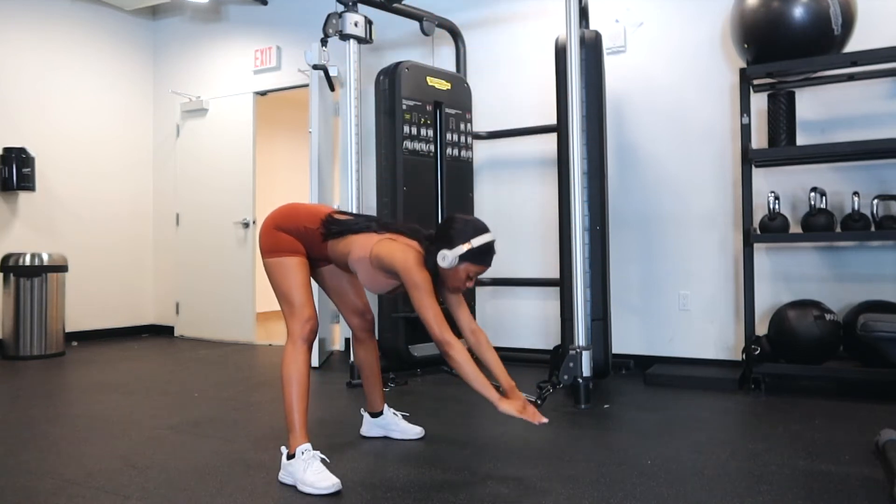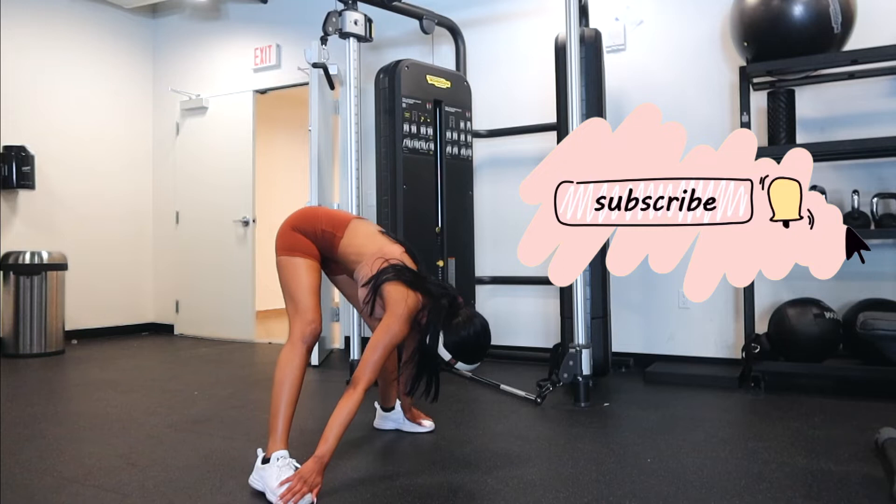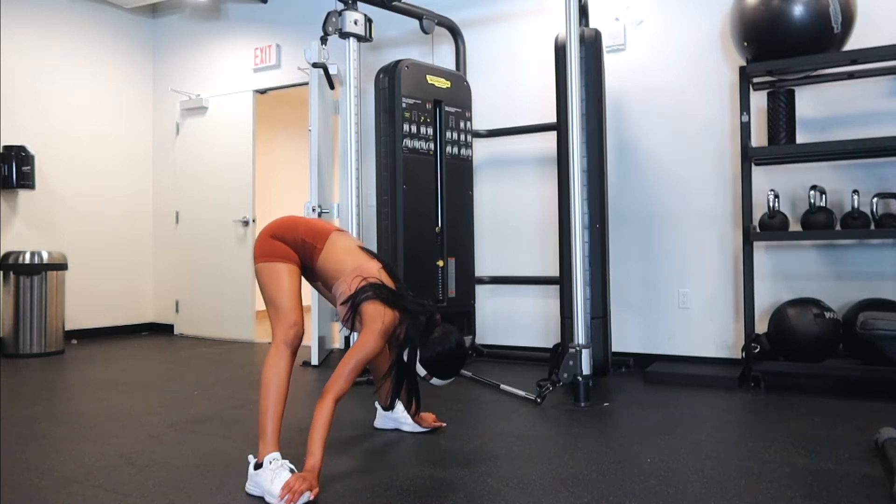Hey guys, it's Bia back at it again with another video. Today I'm showing you guys my summer workout routine.